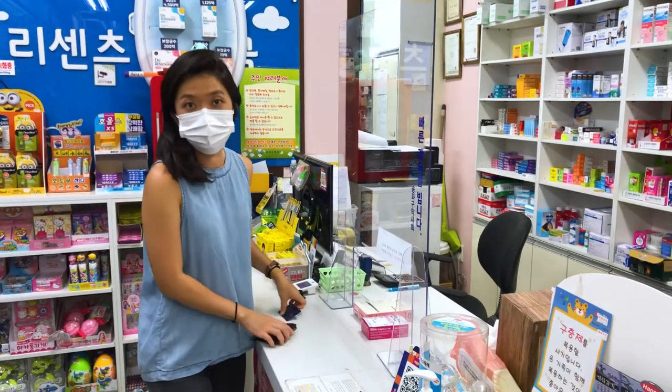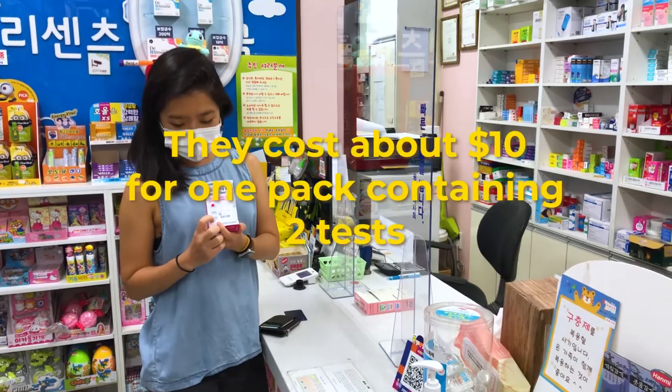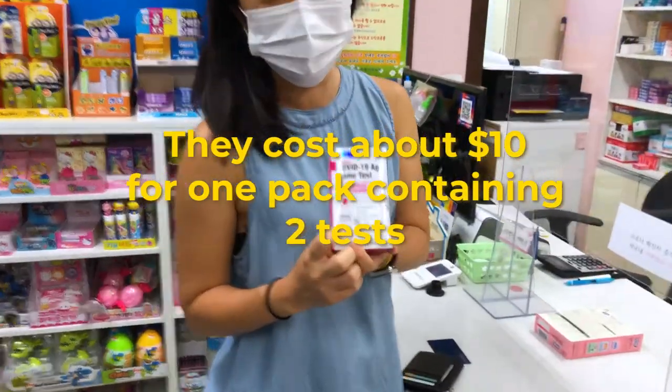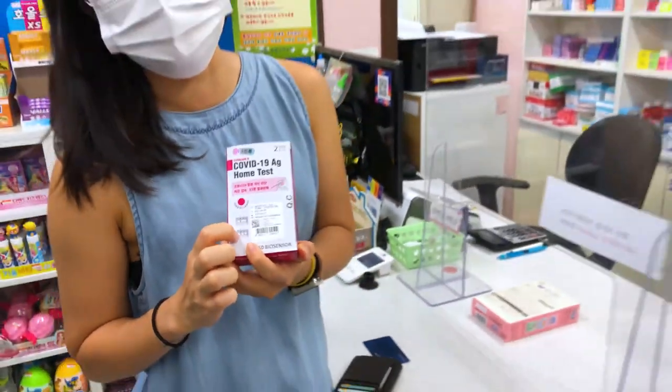Colin's buying it now, right? It's a pregnancy test. Not pregnant. I guess it's not COVID — it's COVID.